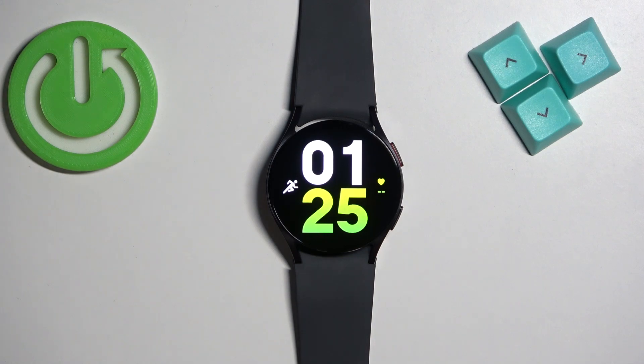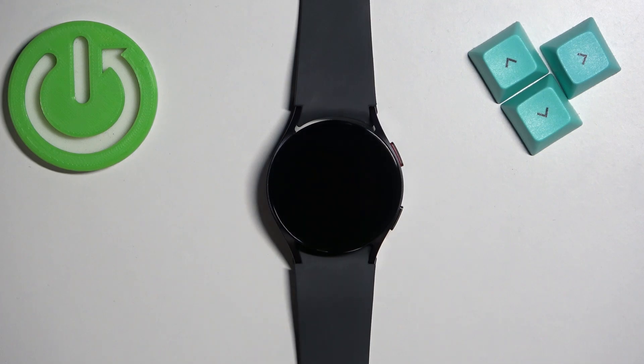Welcome. In front of me I have Samsung Galaxy Watch 6, and I'm going to show you how to enable and how to disable the NFC on this watch.